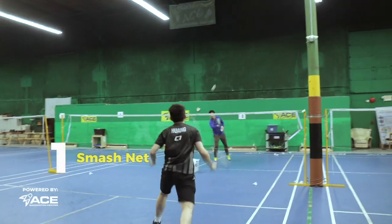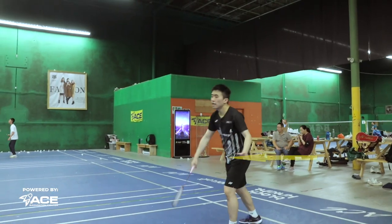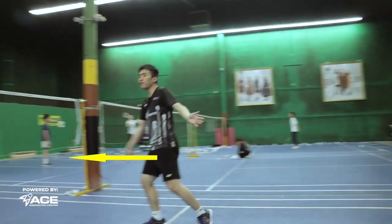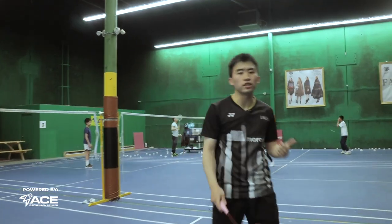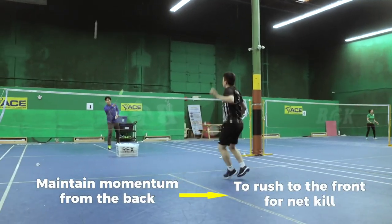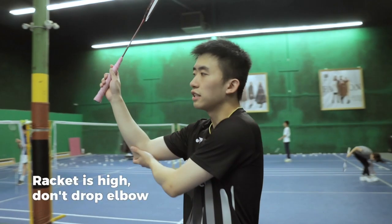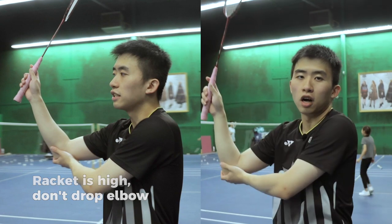Our first drill will be smash net. This is an essential drill for singles players to smash from the back and then move fast to finish the net kill. You want to keep your momentum while smashing from the back and then rushing to the front. One thing to focus on is that when you're doing the net kill, make sure your racket head is high and you don't drop your elbows.